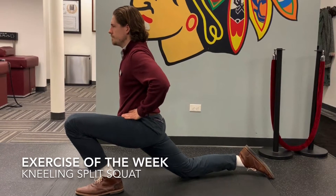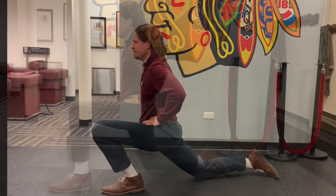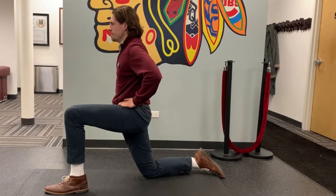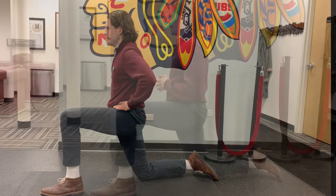Hey there! This week I'm going to demonstrate how to perform the kneeling split squat. To set up for this exercise we'll get down into a kneeling split stance position with the forward foot underneath the knee and the back foot resting on the ground.